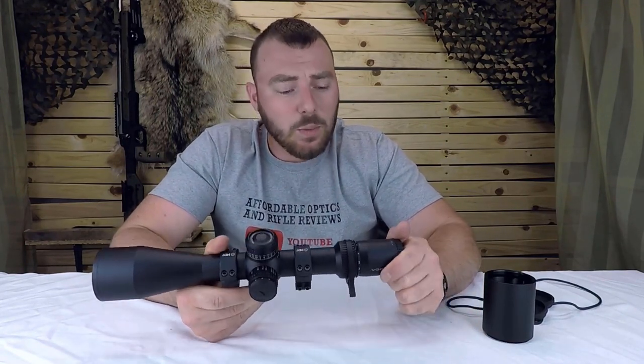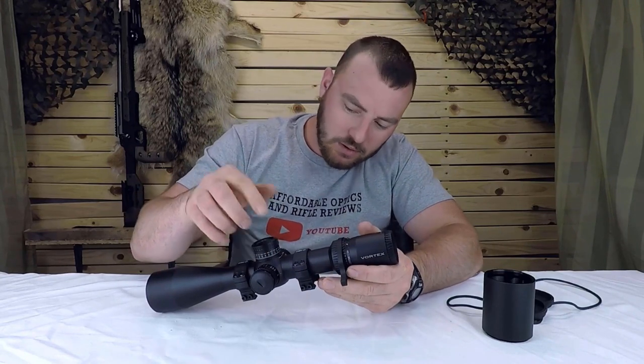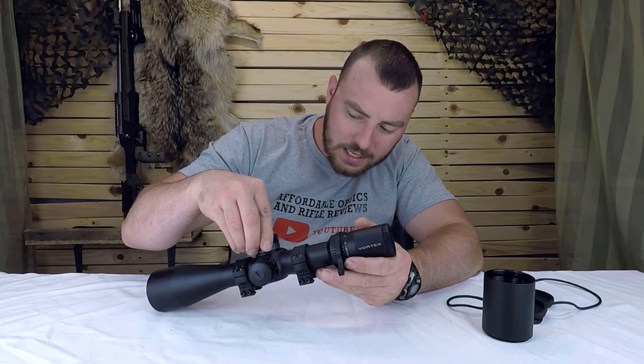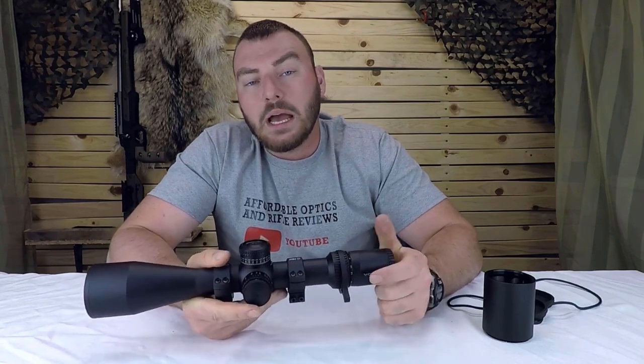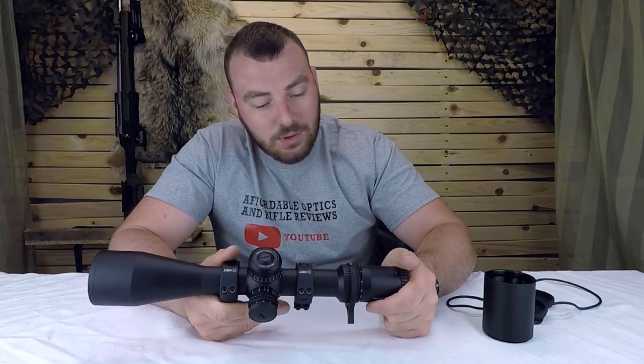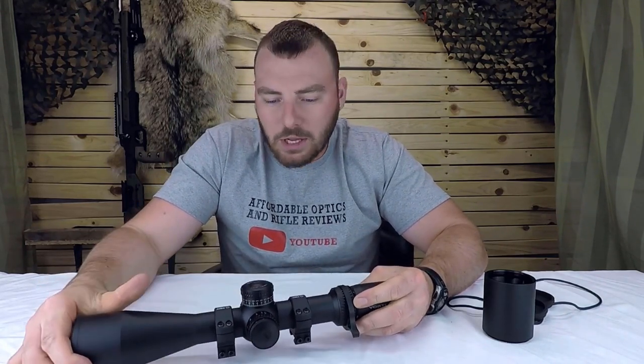I had this mounted on my 308 with a 20 MOA rail. One thing I noticed is that once I got to 47 MOA on my second revolution, it stops there — I observed this on both my 20 MOA rail and zero MOA rail. This means you only get 47 MOA if you are using the zero stop. If you are not using the zero stop, I would recommend getting a 30 MOA rail to take advantage of more internal adjustment. So the zero stop will limit the amount of internal adjustment you have. For extreme long range shooting, if 47 MOA is not sufficient, you'll want to remove the zero stop and keep going.